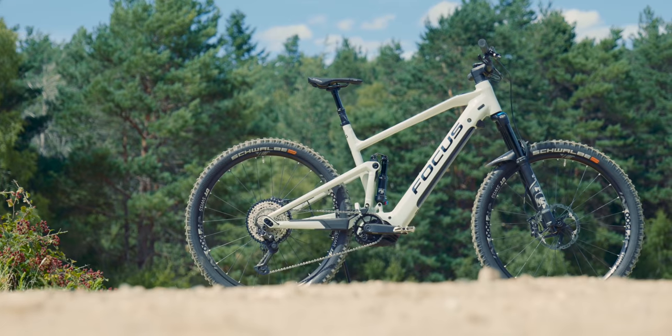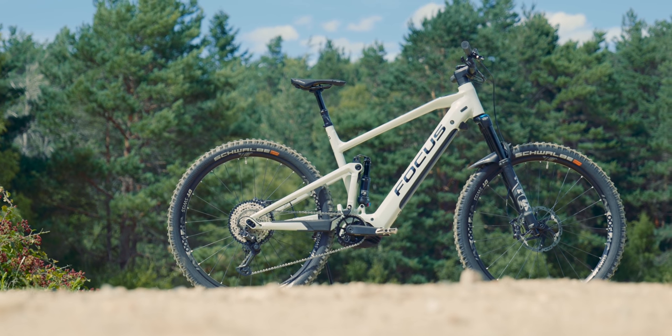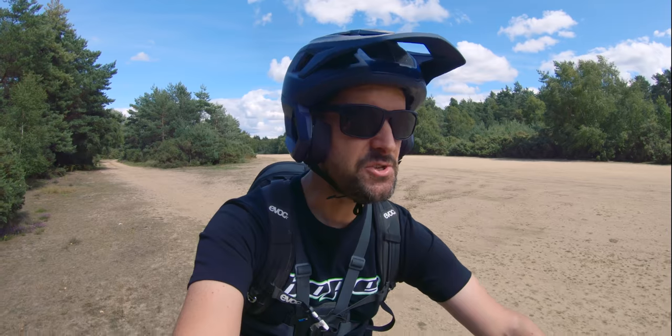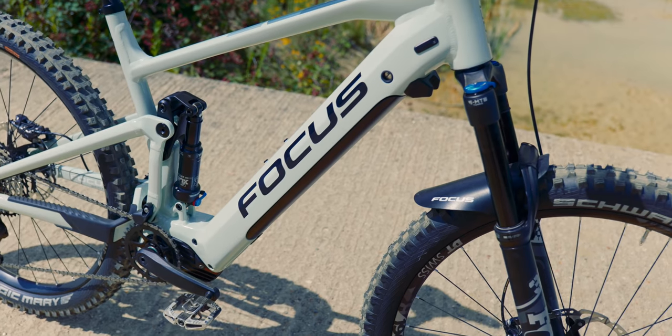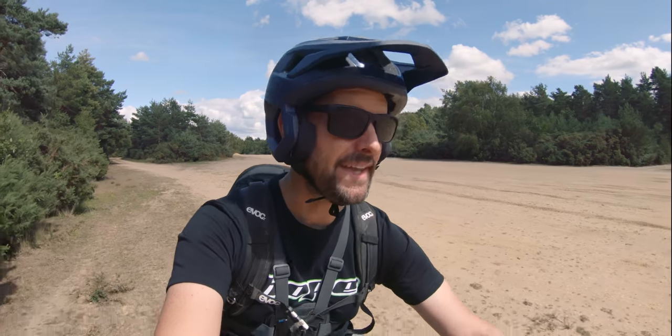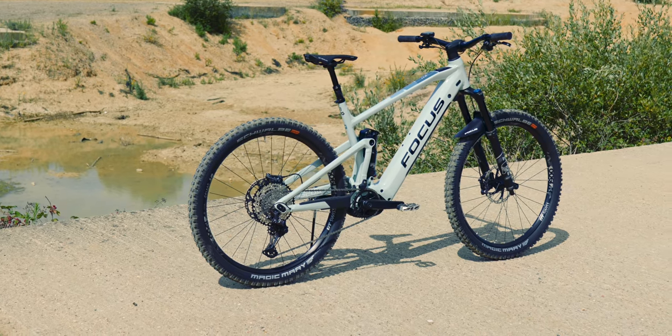Hey, how's it going? Rob here. This is the new 2021 Focus Jam Squared 29er, fresh off the production line, looking fresh with these all-new colors. This is just a first look — I'm going to do a full review of the bike, so subscribe if you want to see that. It'll come out really soon. Let's have a quick look around the bike and we'll do a proper review.